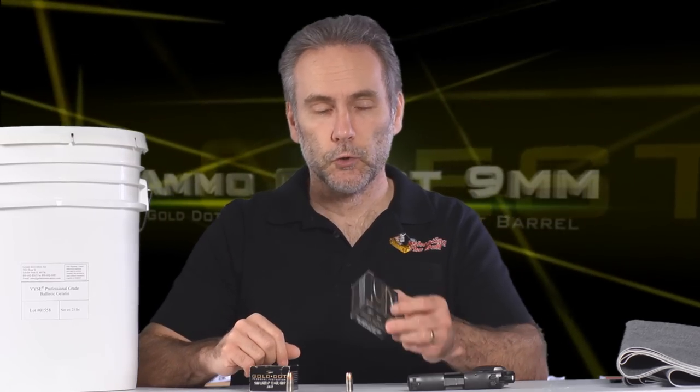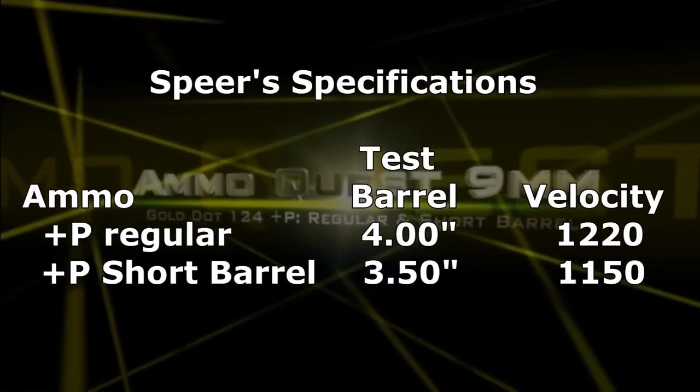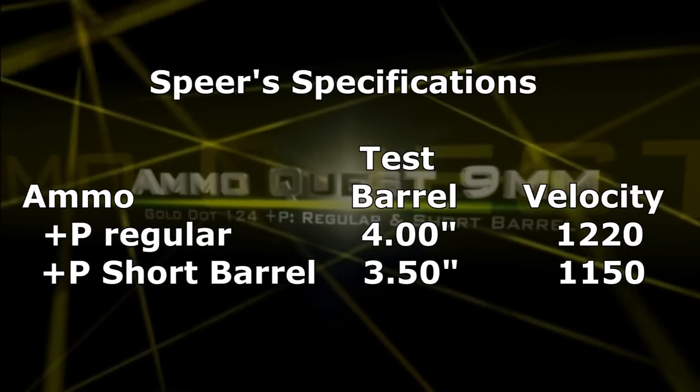So clearly we had a situation where the bullets were driven at a velocity just below their threshold. That's the problem with a short barrel — it may not let the ammo perform at its best. The first thing we're going to try is the +P version to get a little more velocity. We also want to test the short barrel version because it's optimized for short barrels. On their printed ballistics, Speer lists a 3.5-inch barrel as having been tested for the short barrel version, and this is a 3-inch barrel.